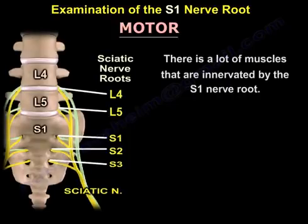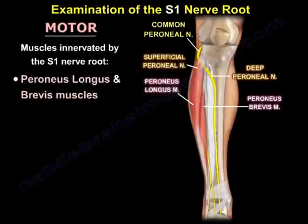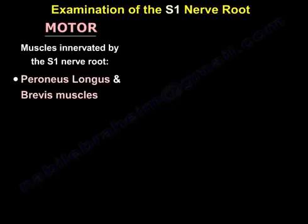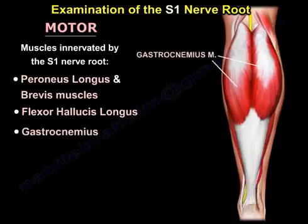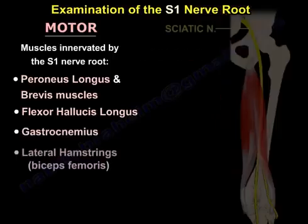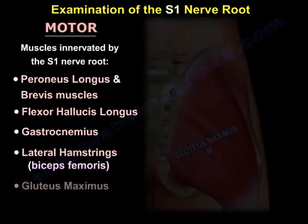The motor is a little bit complicated because there are a lot of muscles that are innervated by the S1 nerve root. The muscles innervated by S1 are: the peroneus longus and brevis, the flexor hallucis longus, the gastrocnemius, the lateral hamstrings — which is the biceps femoris — and the gluteus maximus.